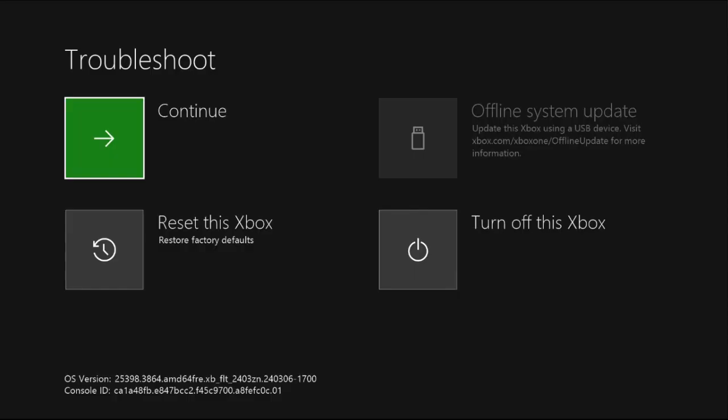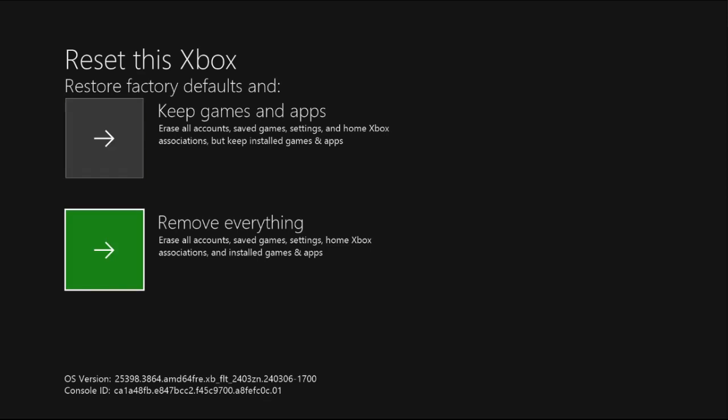You will get a screen — once you are here, simply select 'Reset this Xbox.' Use your controller to access these options, then choose 'Keep games and apps' and restore the factory defaults.